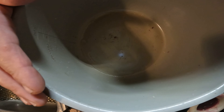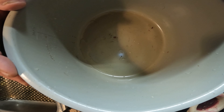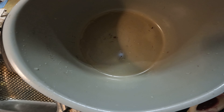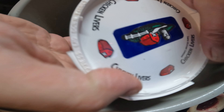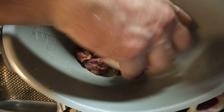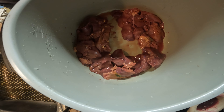I use a Ninja Foodi to cook everything, but you could use a crock pot on a low setting. Twelve hours is what I usually use — eight hours works too. First I add the chicken livers, which cost about one to two dollars. Then I pour in that chicken juice — almost a full cup, twenty fluid ounces — right into the pot.